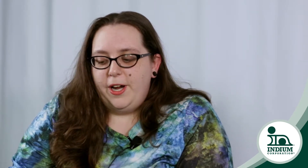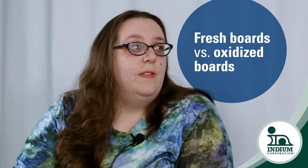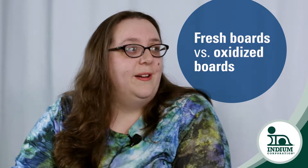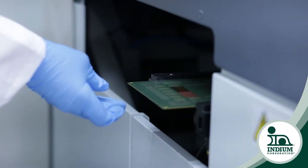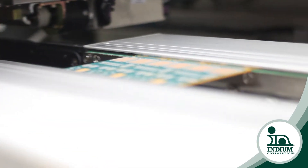We also looked at fresh boards versus oxidized boards. The oxidized boards I sent through the reflow oven twice before I added the solder paste and components and reflowed it, because we all know that surface finishes are there to protect against oxidation with copper. And if you have oxidation, you're not going to get very good solder joints. So to simulate that, I did the pre-oxidized boards. And we actually didn't see very much difference at all between surface finishes.